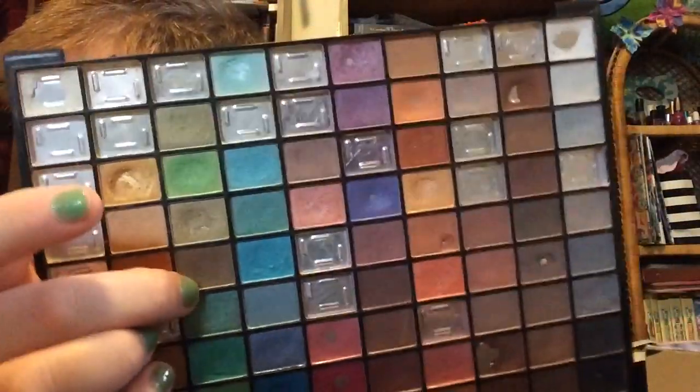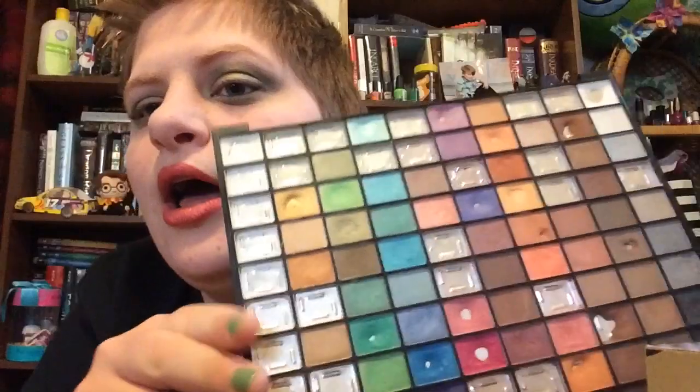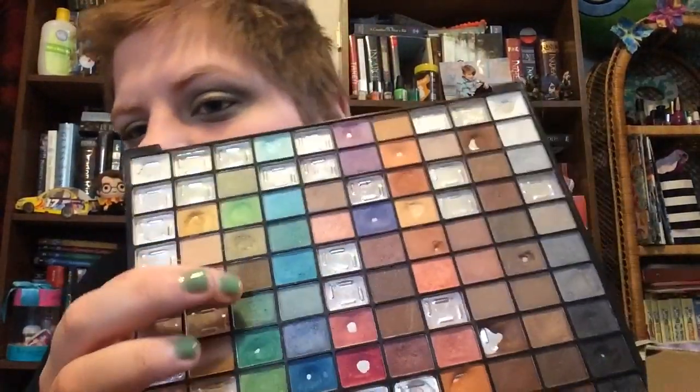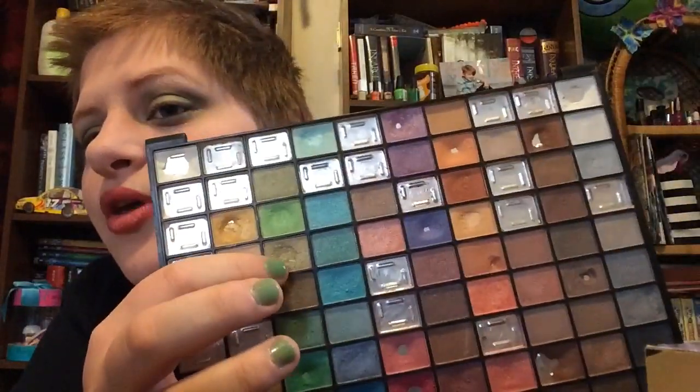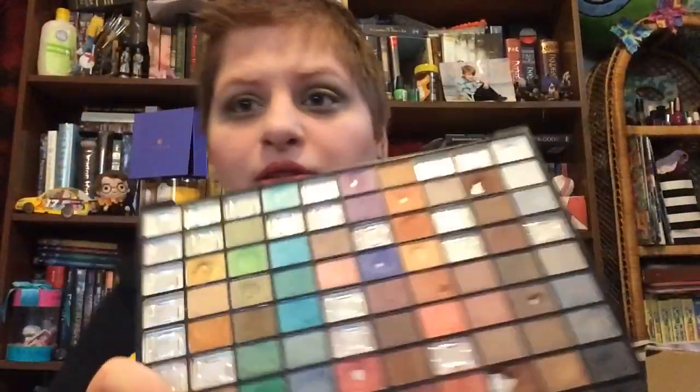I was originally going to pick different shades to work on next month — some green shades, like a greeny-brown shade, a greeny-gold shade, and a dark green shade. I actually have all three of those on my lid today. But this past week I've been really drawn to the blue shades, so I'm going to pick blues now and then do greens after. I think I have three or four combinations of shades I can work through one after the other.